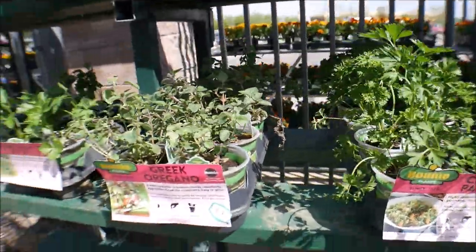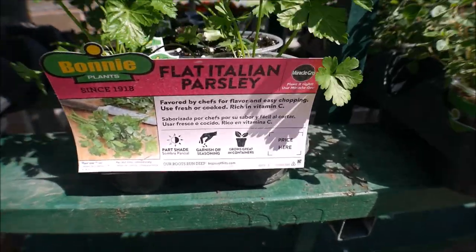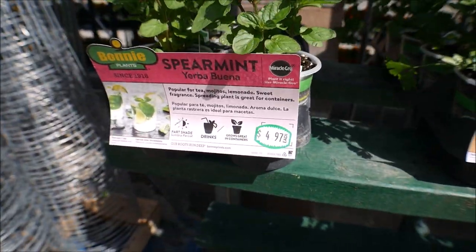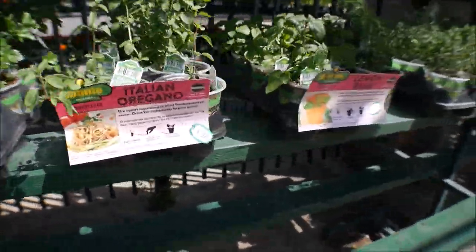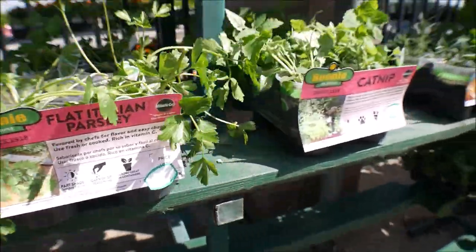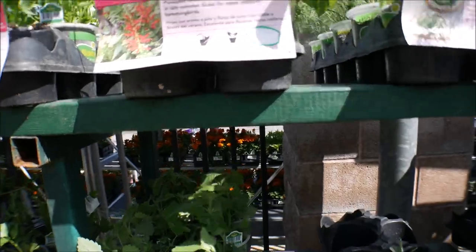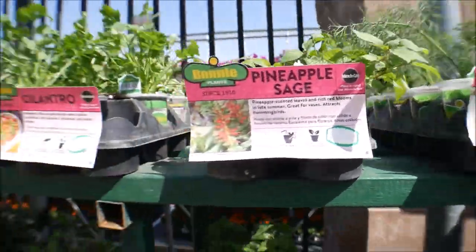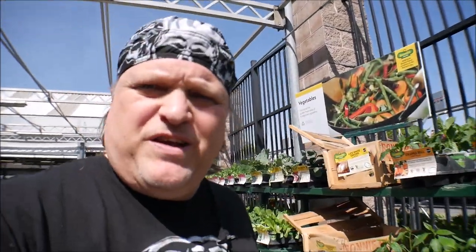Here's something I look for — flat Italian parsley, spearmint. I don't like to see hybrid because you can't do replants. Catnip — surprise, surprise, this place isn't overrun. Pineapple sage, dill.